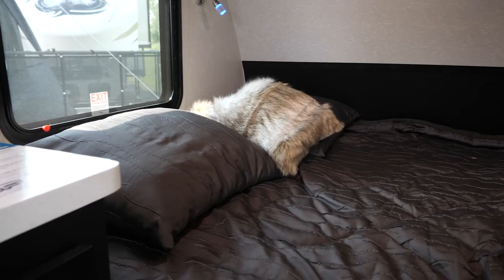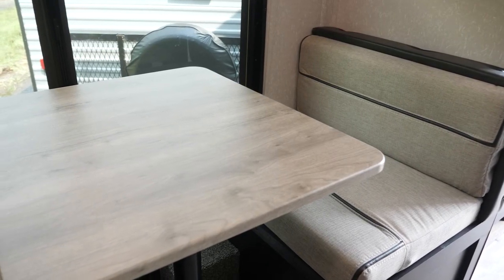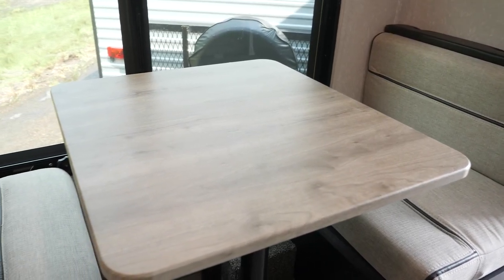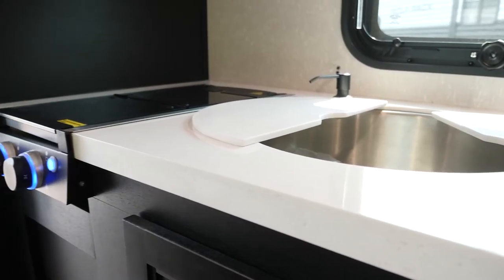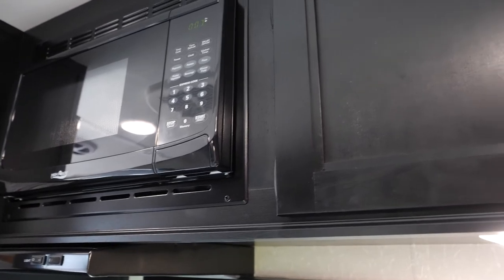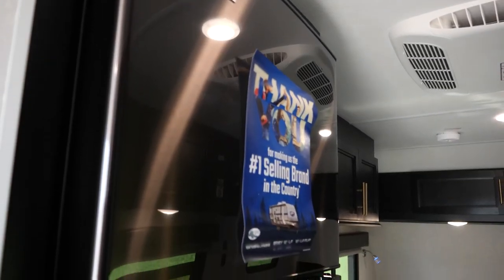You have your queen-size bed here with overhead cabinetry, as well as your dinette space that can double as an additional sleeping area. As with all of our Wolfpups, you have your kitchen set up with your large sink, overhead cabinetry, cooktops, and microwave, as well as your full-size 12-volt refrigerator.